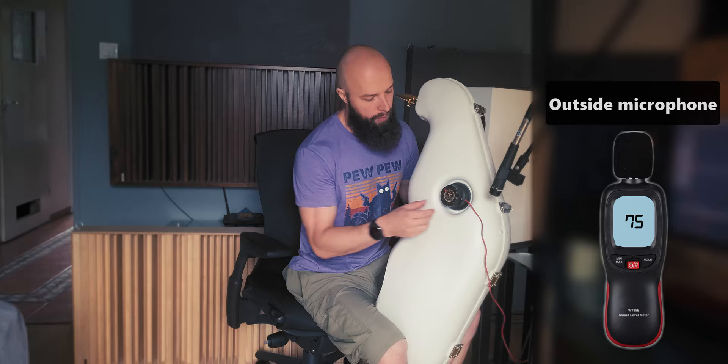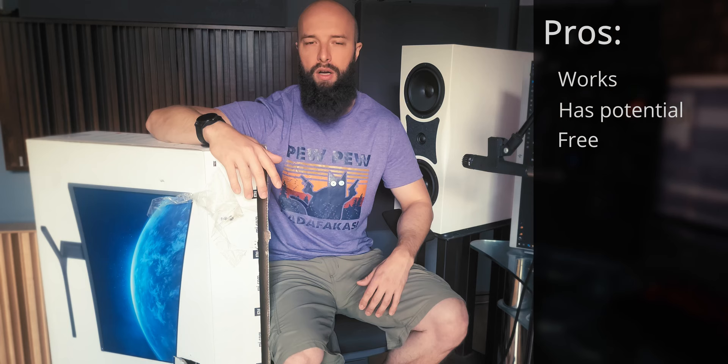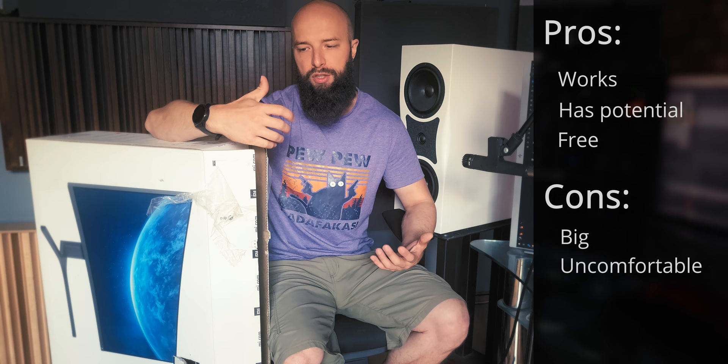Method 3: A cardboard box. You just cut some holes into a big box and put the saxophone inside it. Pros: it works — it attenuates only 6 dB, but it's a noticeable difference, and I think with some modifications this could really work well. Cons: it takes a lot of space, it restricts your movement inside, you need to be stationary, and it kind of looks funny.